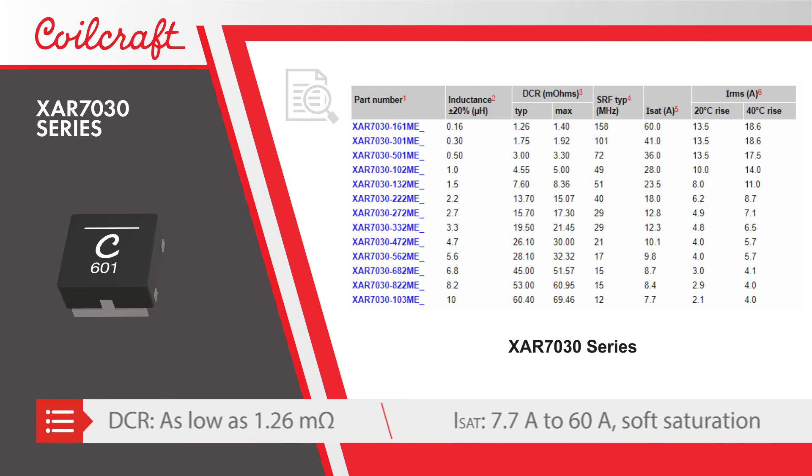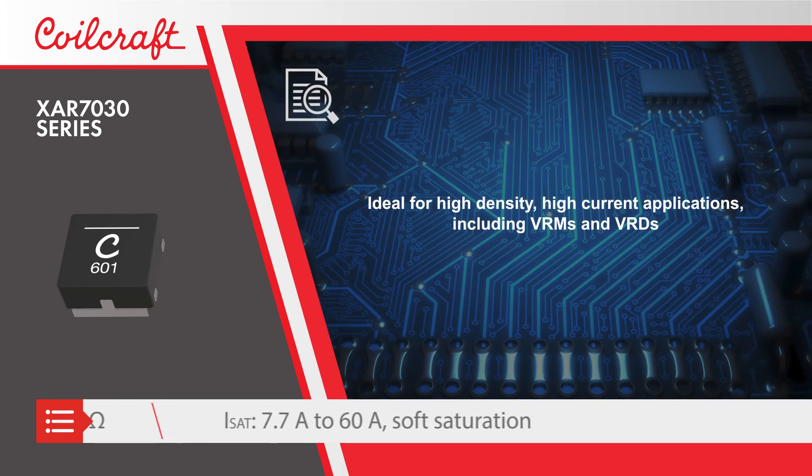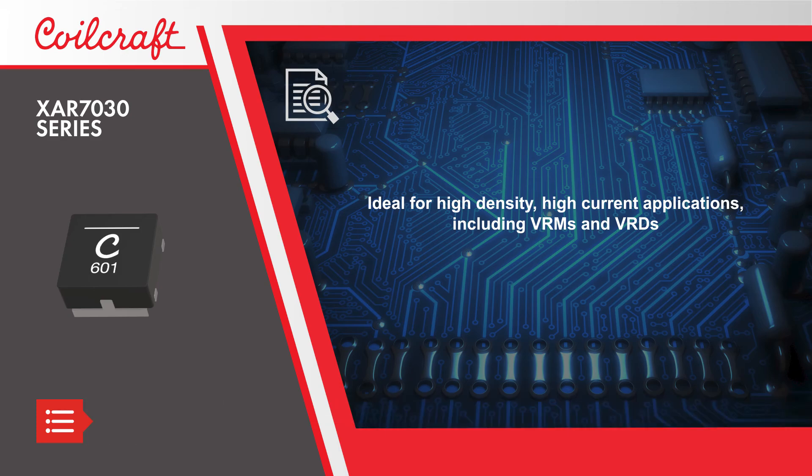The inductors offer soft saturation with rated saturation current up to 60 amps, making them ideal for high density, high current applications including VRMs and VRDs.